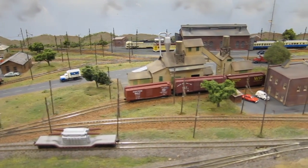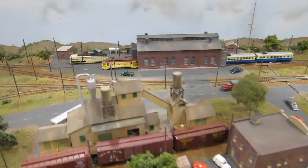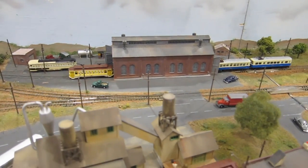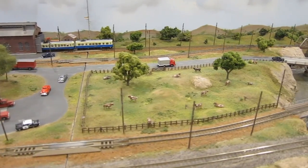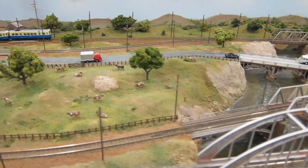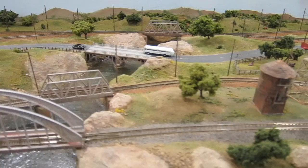It's a fictitious town of Randall, set in 1959, modeled on the Fort Collins area of Colorado. It's been under construction for almost 20 years to get it to this point, and it's changed a lot over the years.